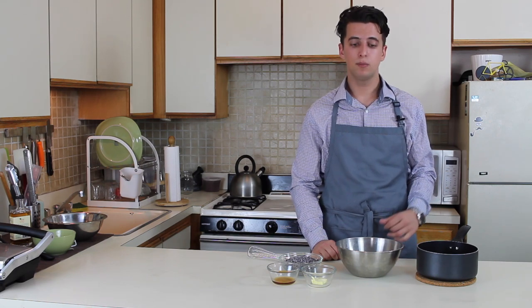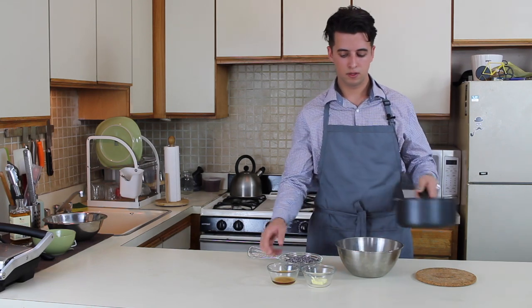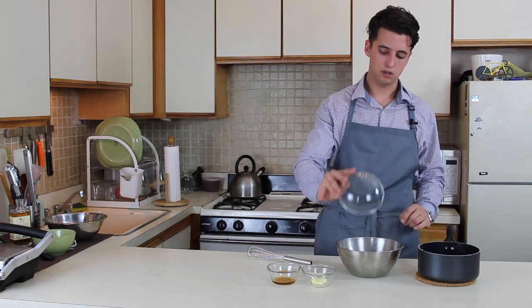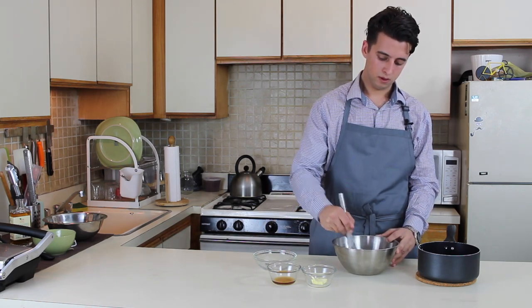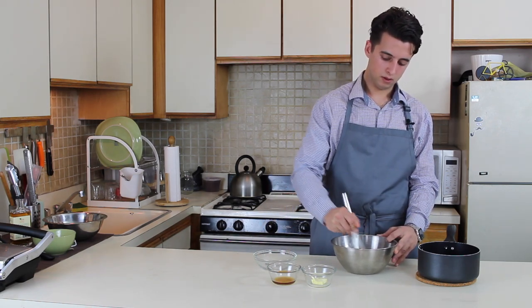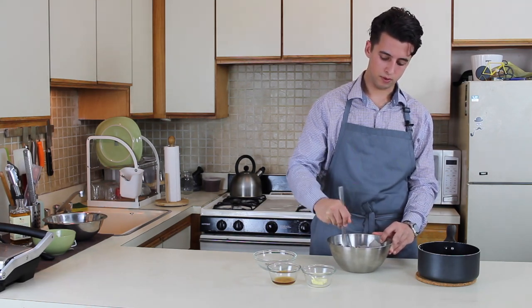The next thing I'm gonna show you is chocolate truffles. We're gonna need heavy cream, chocolate, butter, and liquor — I prefer cognac. Bring the heavy cream to a boil, transfer it to a mixing bowl, and add chocolate. Whisk it until it's thick and smooth.